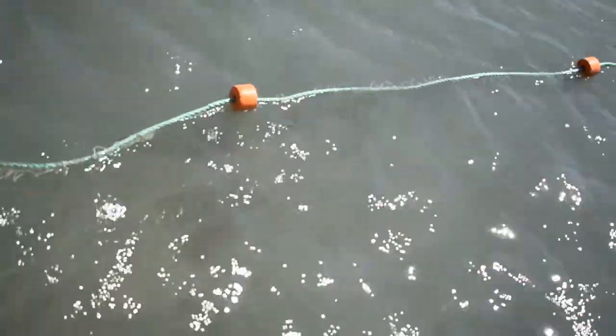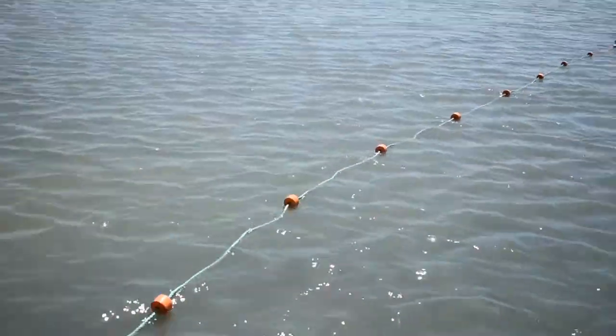It is important to keep an eye on the net at all times and remove fish regularly, because sharks and crocodiles can be attracted to the struggling fish.